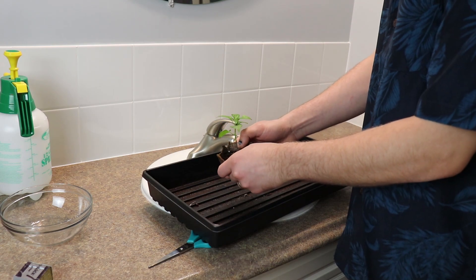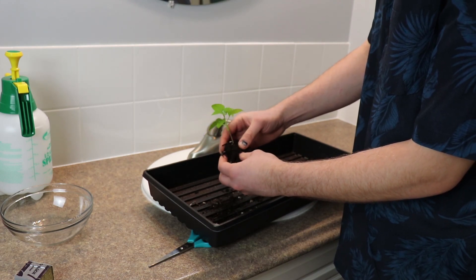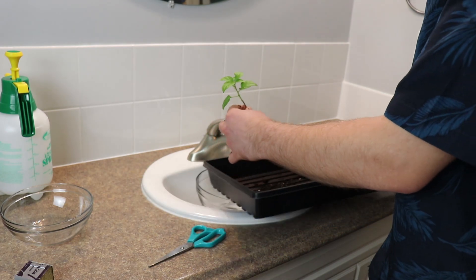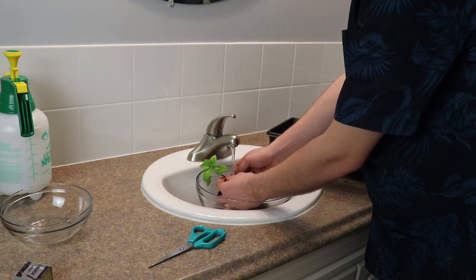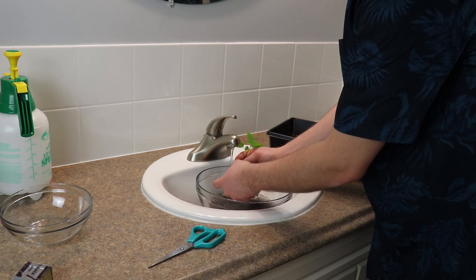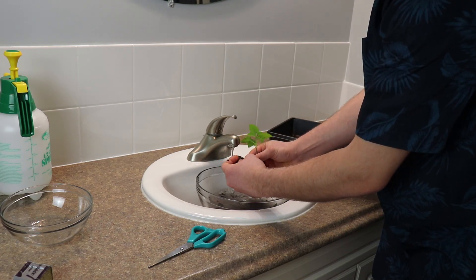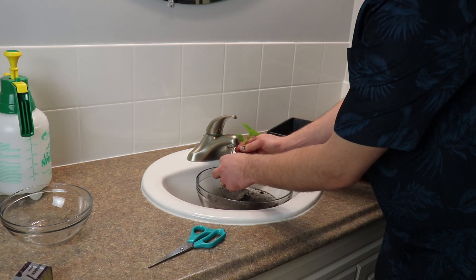First thing I'm going to do is just break away this container and just kind of massage the dirt away from the roots. Try not to damage too much of them. Now that it's about like that I'm just going to rinse it off. The roots are stuck to the bottom of the paper container it was in, so it's kind of stuck. But I'm confident it's going to survive the transplant — it's survived all the abuse so far.